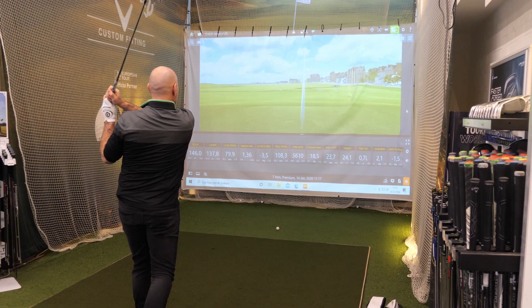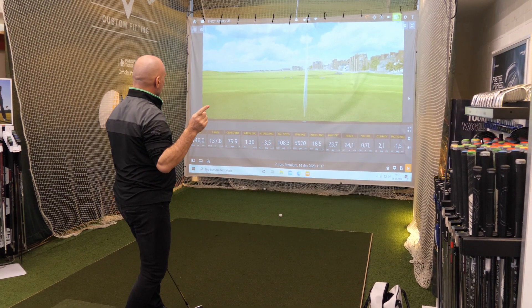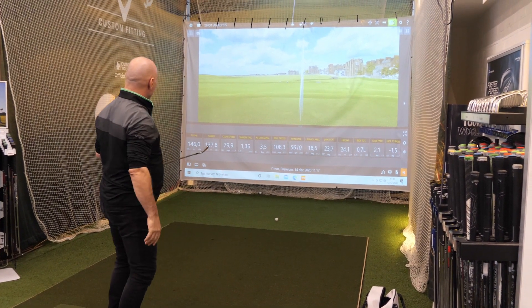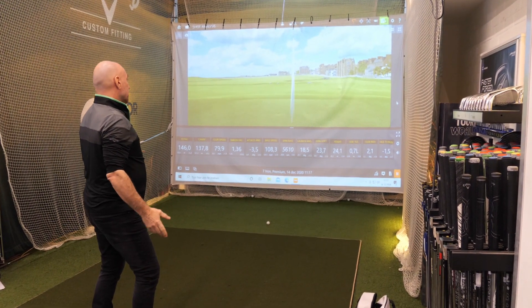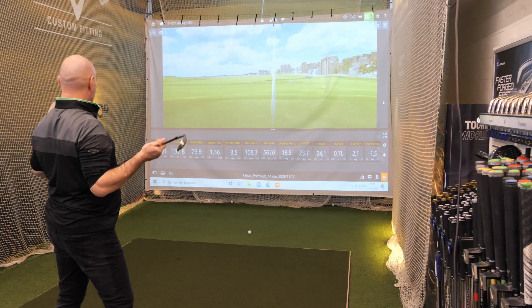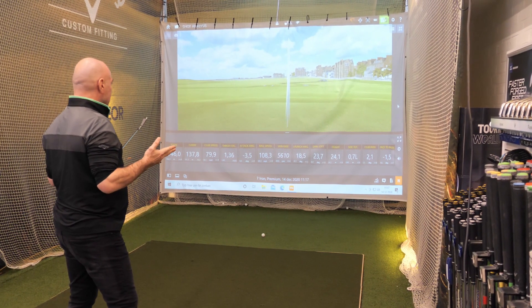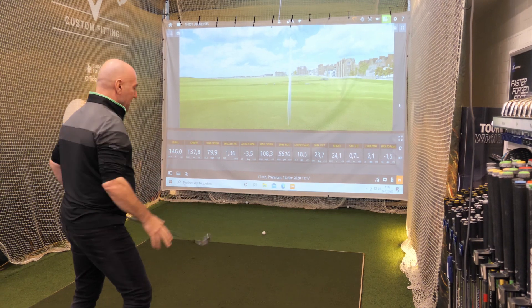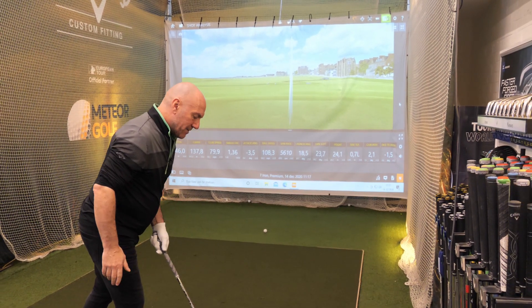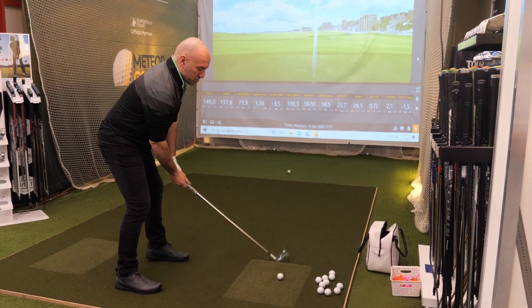That was a little bit thin — kind of my bad shot. And if we see here, it was still club head speed around 80 miles an hour, which isn't bad for a guy who's nearly 54, I suppose. Total distance 146, carry distance — because it was a bit thin, the carry distance was a little bit less and the total distance was a little bit more. So we're going to try another one.